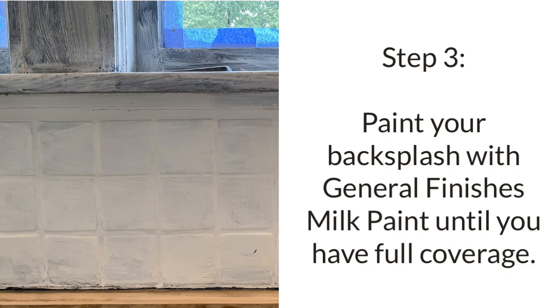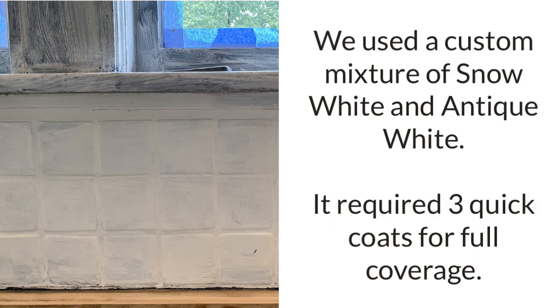Step three is going to be to paint your backsplash with General Finishes milk paint until you have full coverage. We used a white base coat — a custom mixture of snow white and antique white colors — and it took us three coats to get full coverage. But each coat moves really quickly and this paint dries quickly too, so don't be intimidated if you need multiple coats.